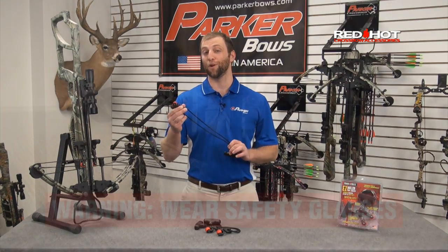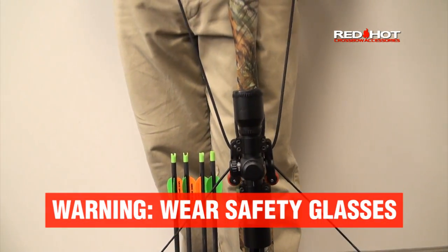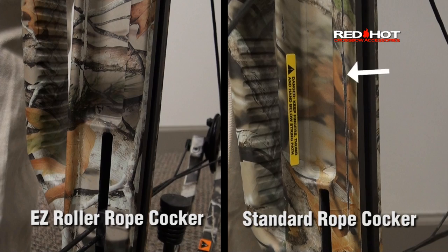The Easy Roller Rope Cocker reduces cocking effort by over fifty percent, and the unique roller glide hooks will not scratch or gouge the finish on your crossbow. No other cocking device can make this claim.